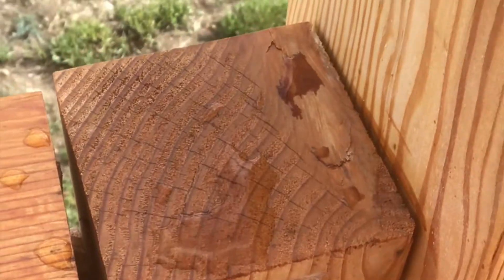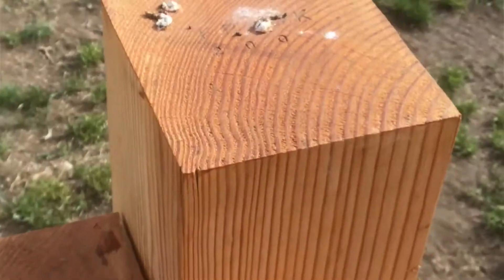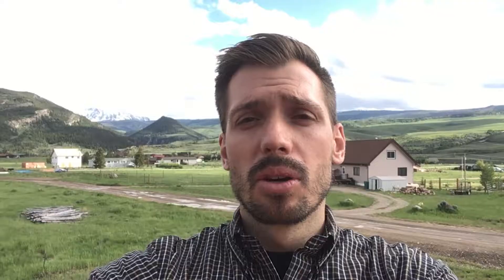Let's take a look over here. What you'll notice is that you can see exposed end grain. A tree is designed to absorb water, and so is this decking material, unfortunately. What you should do is put a cap on any exposed end grain to ensure that there is no wood rot.